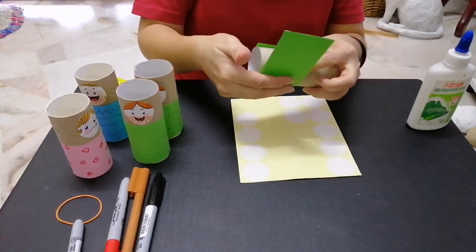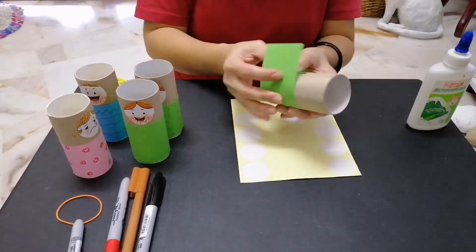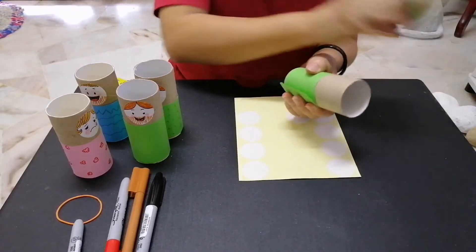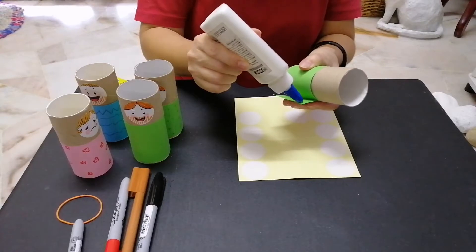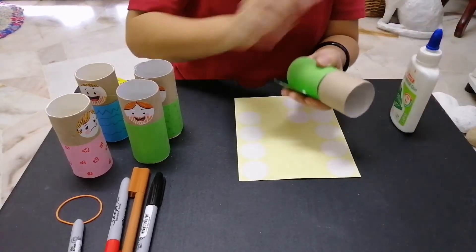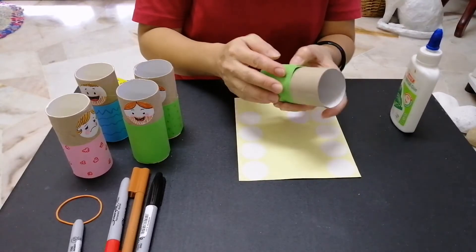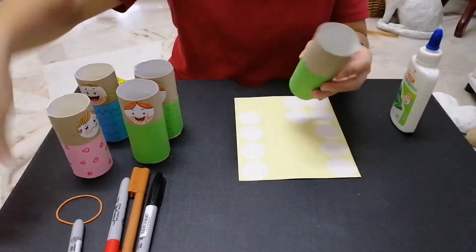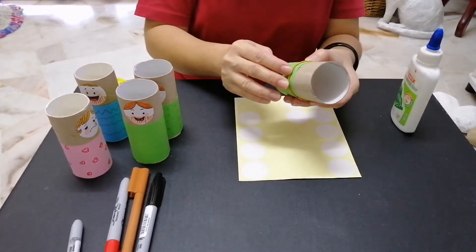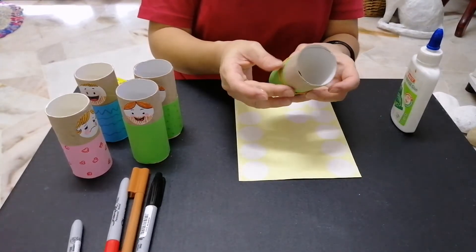First, what you do is take the paper and wrap it around the toilet roll, then secure it with some glue. If you don't have any glue available in your house, you can use a rubber band and just secure it like so.